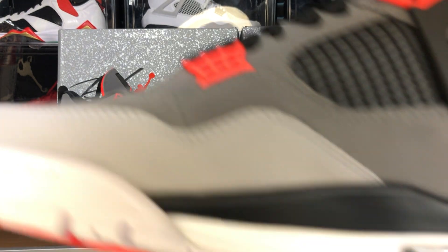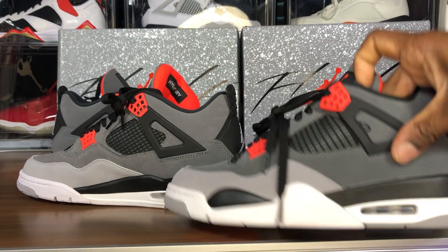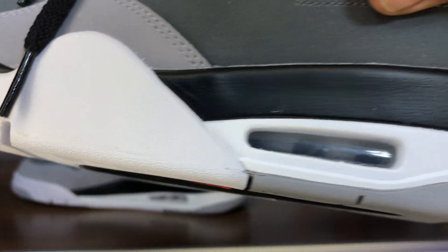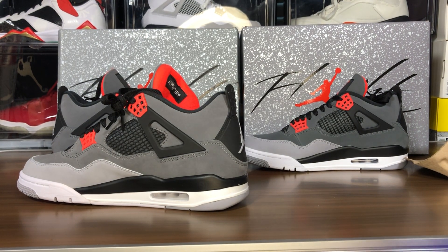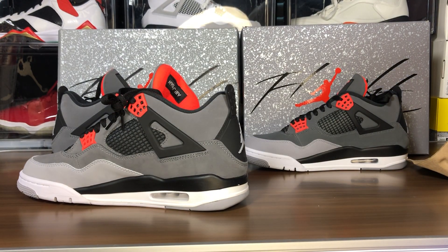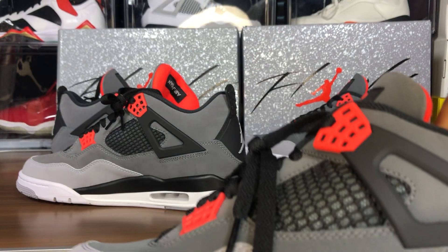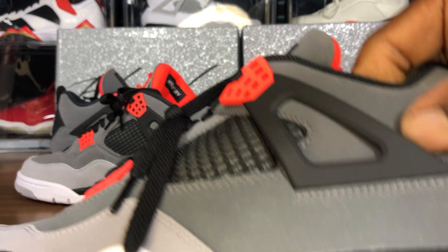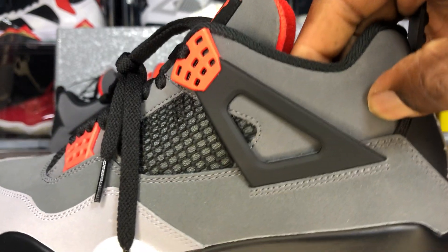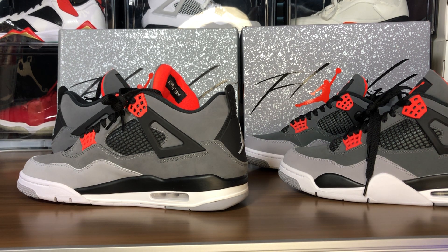Let's take a look at the air unit. The air unit on the fake pair is a bit cloudy — you can see that. Let's compare to the legit pair. The legit also looks a bit cloudy and dirty, but on the fakes they're not as pitted as they used to be — they used to be really really bad. Another thing you can check is the union here on the legit pair and how that compares.